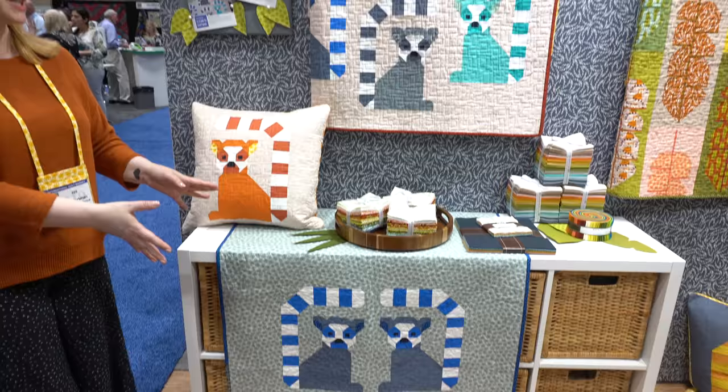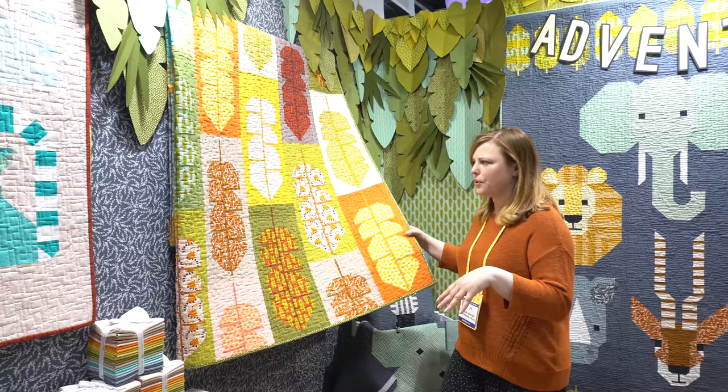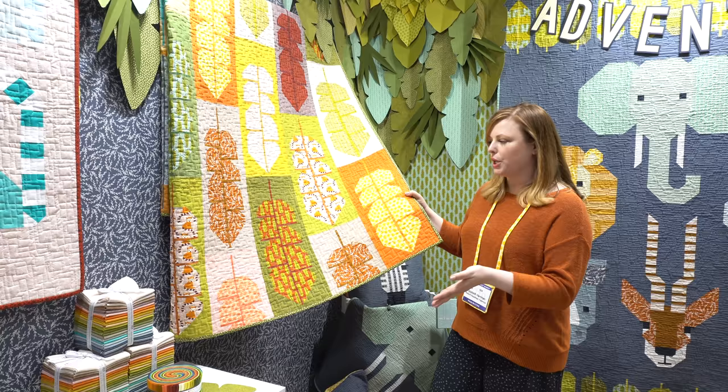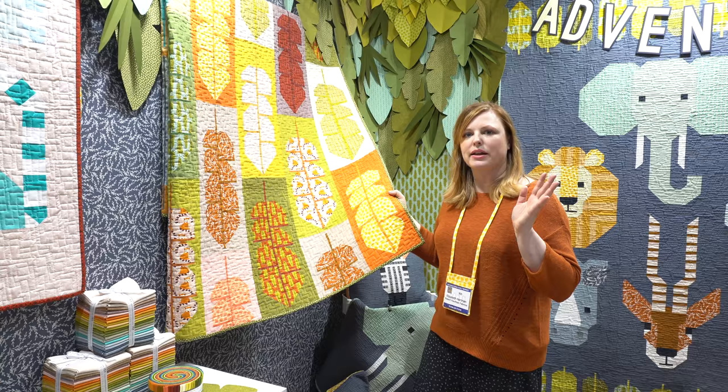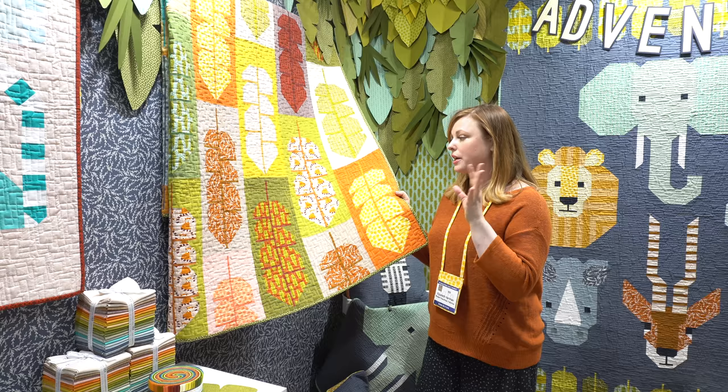I'm going to move over here to show you the next one, which is called Leafy. Leafy is a pieced patchwork quilt made with the Adventure prints and with a bunch of the Essex cotton linen. I just love working with Essex cotton linen — it's a 55% cotton, 45% linen blend and it really is a nice textural difference to the flatter quilting cotton and the flatter Kona solids.